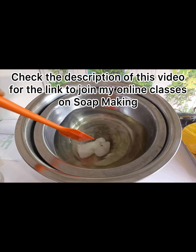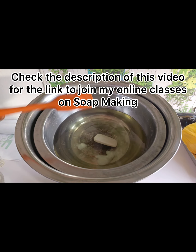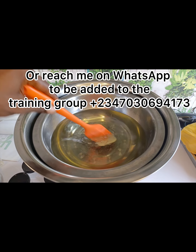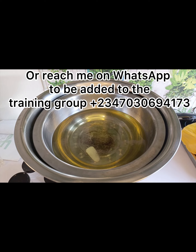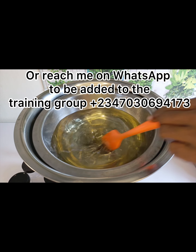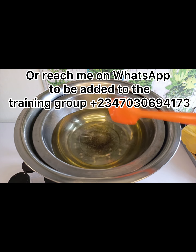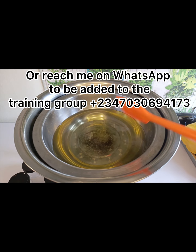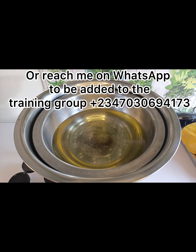If you wish to learn more about soap making, cream production, detergents, and all sorts, I teach all of that at my online class. If you wish to learn more on how to go into skincare formulations and household cleaning products formulations, reach me through the phone number displayed on the screen or check the video description — you'll find the link. Simply click on that link and it will take you to my online class.